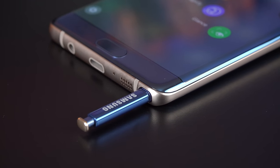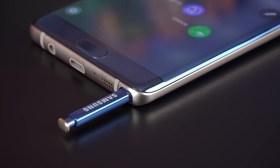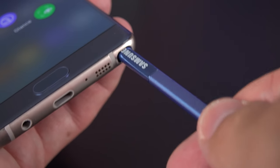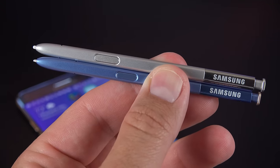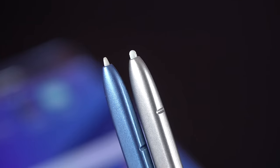The S Pen stylus has been color matched to the design of the phone, and it's really nice. Just like the previous generation, the S Pen is ejected by pressing the button and pulling it out. This time it can't be inserted incorrectly — it'll block you from inserting it backwards. The S Pen design is very similar to the previous generation but it is a little shorter, and the nib is definitely narrower.